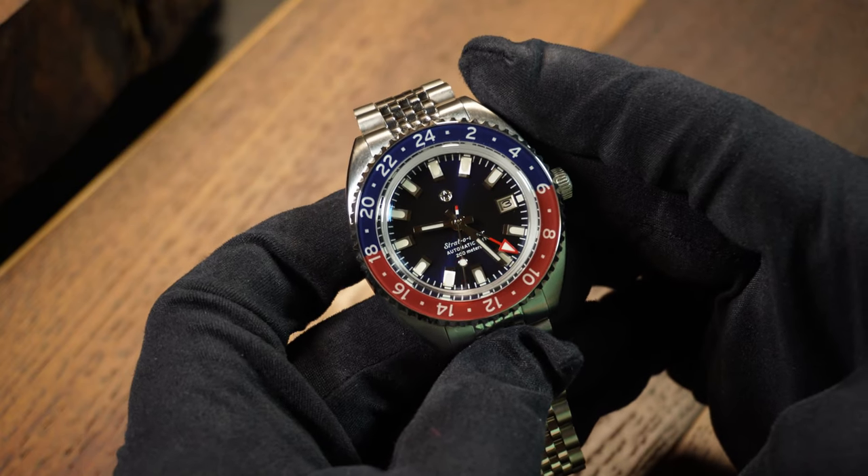The only thing I'd really caution you on is that if you're not 100% sold on this design, know that more true GMTs with this 9075 movement are coming. I don't think they're going to be released as fast as the Seiko-based GMTs, but eventually there will be more, and there may be one you'll like better — only time will tell. Anyway, that's the Jack Mason Stratotimer in a nutshell. Let me know what you think about it down below, as well as your thoughts on true GMTs in general. If you enjoyed the video, don't forget to like, comment, and subscribe. I'm Shane, this is Relative Time, and I'll see you next time.